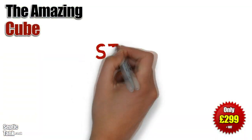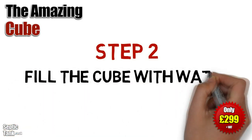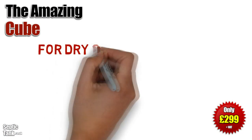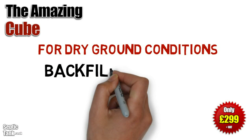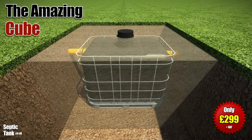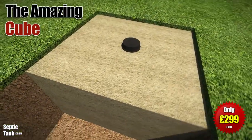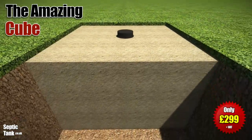Once you've put the Cube in the hole, you then need to fill the Cube up with water up to the height of the outlet pipe. Once you've done that, you need to ascertain whether you've got dry ground or wet ground conditions. If you've got dry ground conditions, you need to backfill with sand or granular backfill — something like 20 to 30 mil shingle. This will absorb any water pressure and stop it popping up out of the ground.